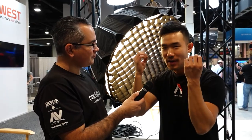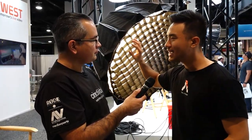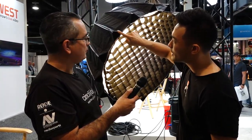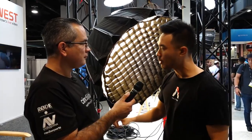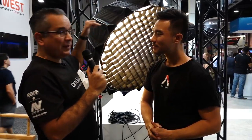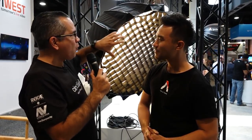One of the things people asked for is they love the circular design of the Light Dome — it's a beautiful highlight, a beautiful circle in reflections. What we did to make that circle even better: it's the same number of rods, 16 rods, but every rod has two sides. We're calling it the hexadeca structure — that's 32 different sides on this circle now for a very, very beautiful, even circle.